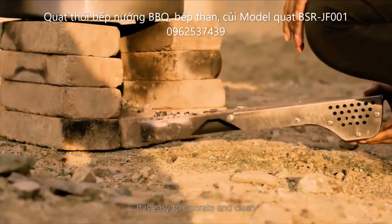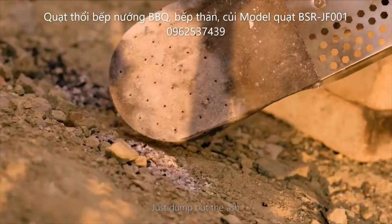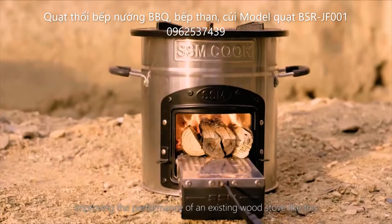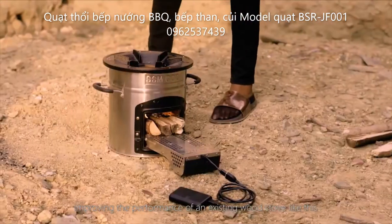It is easy to operate and clean — just dump out the ash. You can use the JetFlame on its own or as an accessory, improving the performance of an existing wood stove, like this.